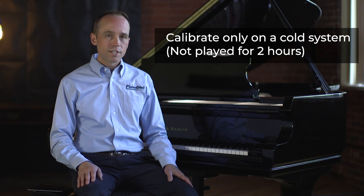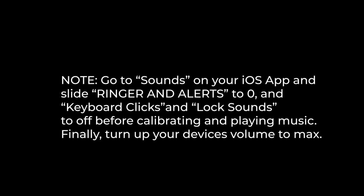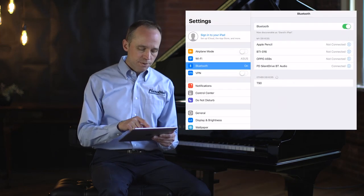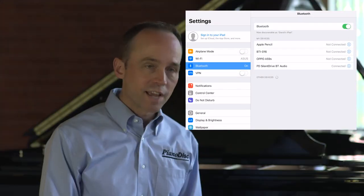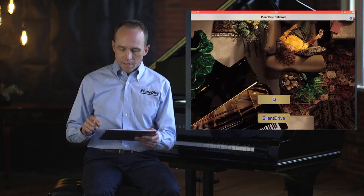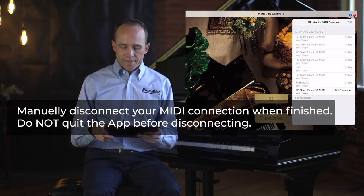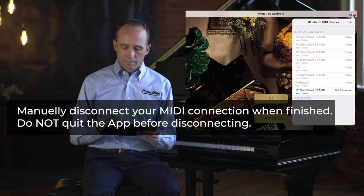Calibration can be done completely wirelessly. This time we'll be using the Silent Drive HD 2's built-in MIDI connection and Bluetooth audio connection. First, make sure your iPad is connected to the Silent Drive HD 2 — go to Settings, then Bluetooth, and confirm that your PD Silent Drive BT Audio is connected. Open the Calibrate app, touch the icon, then tap the Bluetooth icon in the upper right corner and select PD Silent Drive BT MIDI.